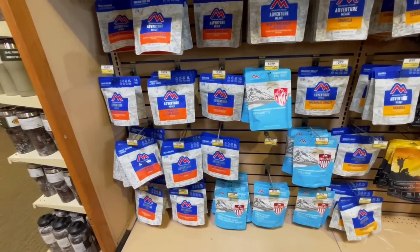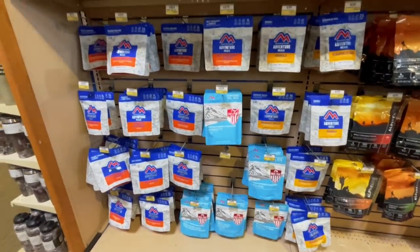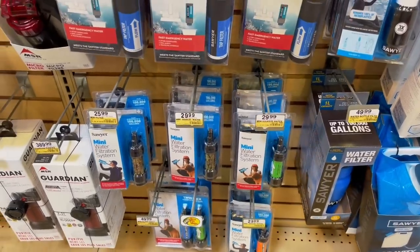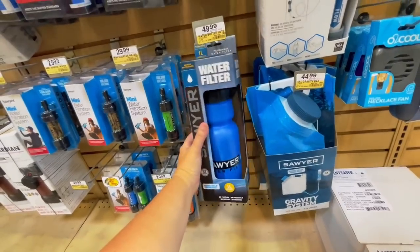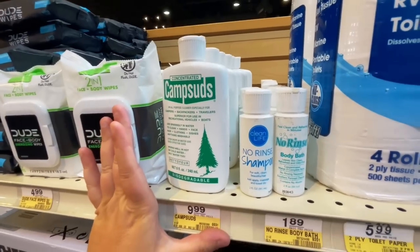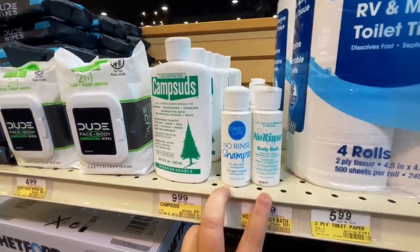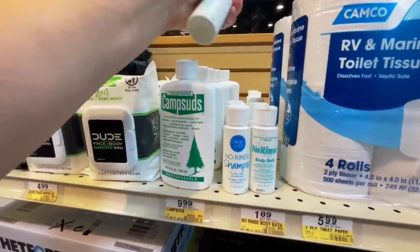They don't have the Mountain House flavor I'm looking for, but they do have some other good flavors, so I guess I'll just have to wait for the restock. I was hoping they might have a Sawyer water bottle, but they only have other brands, so we'll wait on that. I am going to pick up some of these no-rinse products though — they have a body wash and a shampoo — great for backpacking, so let's get one of each.